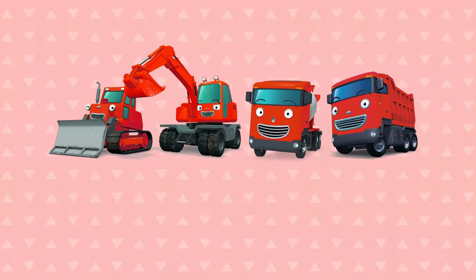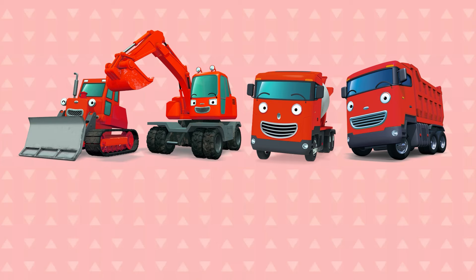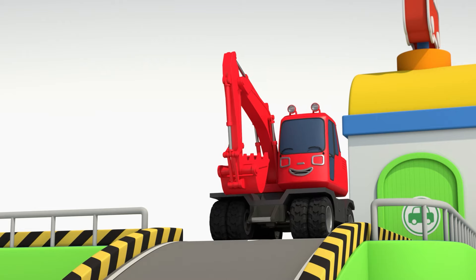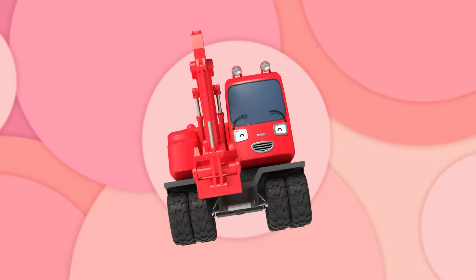Colors, colors, what color is it? What color is it? It's red, it's red. What color is it? It's red, it's red.